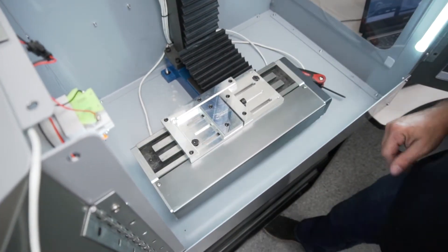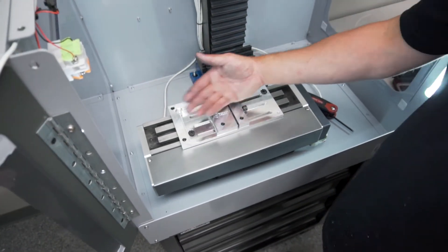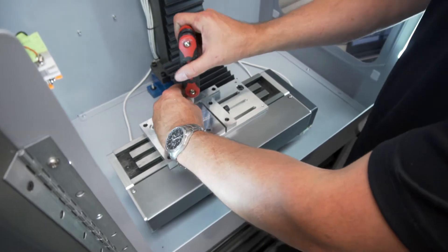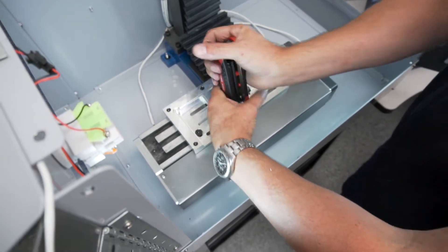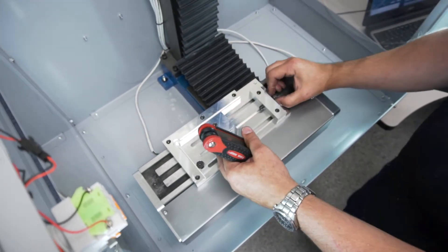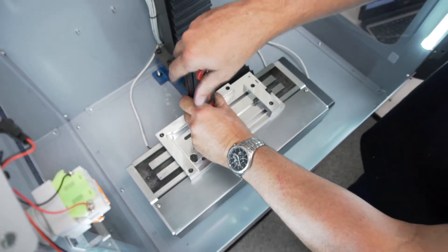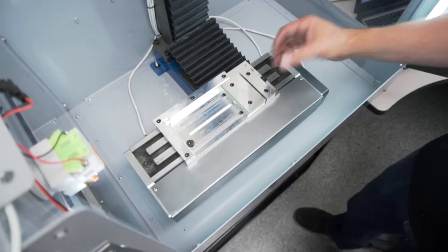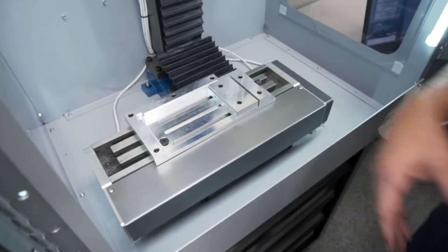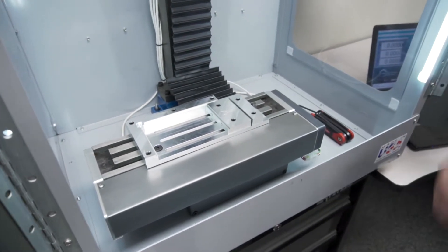We want to center the vise somewhere on the table. If you have a scale you could measure from side to side to locate it, but we're not going to do that right now. What we are going to do is move the clamping block out of the way so we can align the vise. Slide it all the way to the end because we're just going to use a three or four inch section of the vise to dial it in.